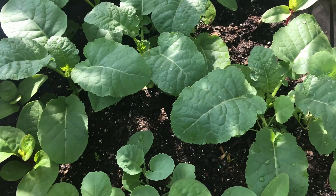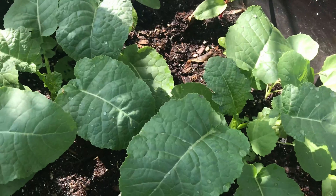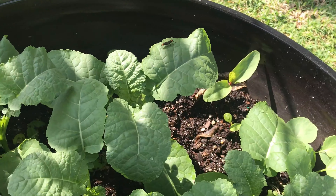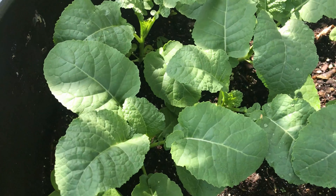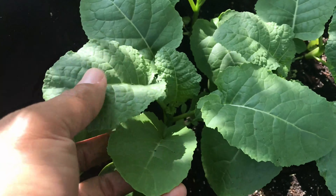These are the Ethiopian kale seeds I got from Garden City Food Forest, and I actually planted them in a container. The reason for that was because it's so hot here in Florida — I put it up against a wall so it's closer to the wall and getting a lot of shade.